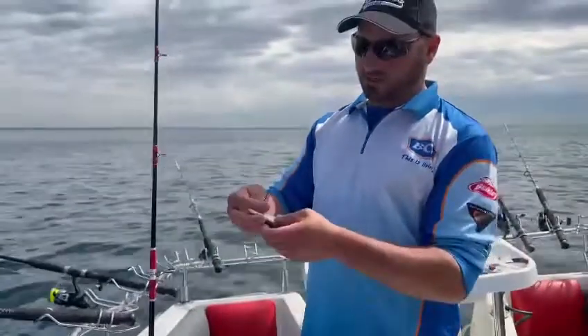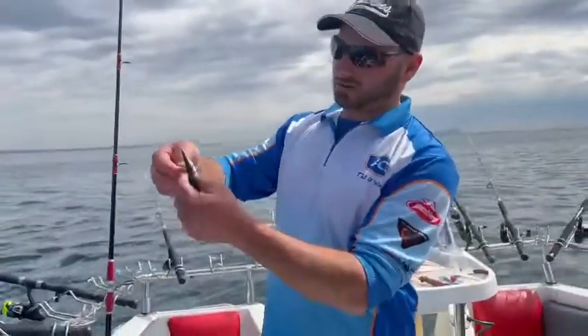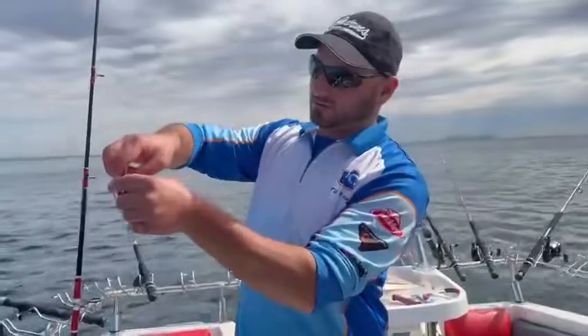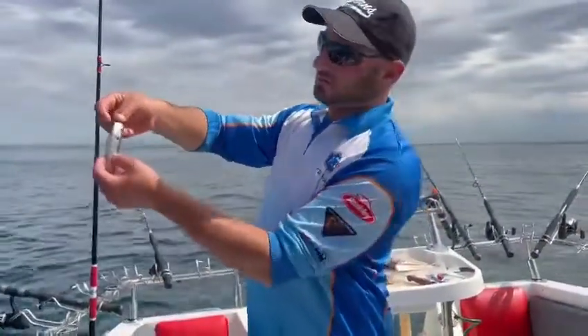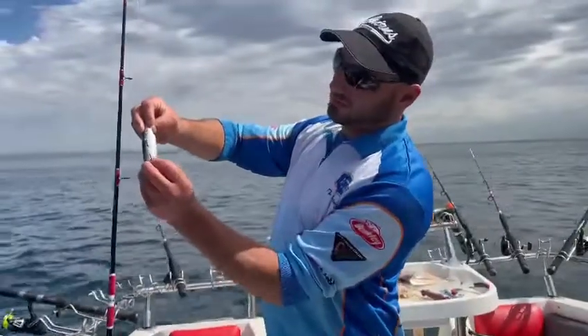I run slidings, I don't run snills. Everybody's different. Back through the tail, back through the body. You've got one hook on one side, one hook on the other side.